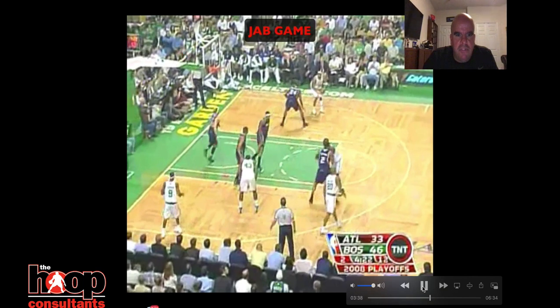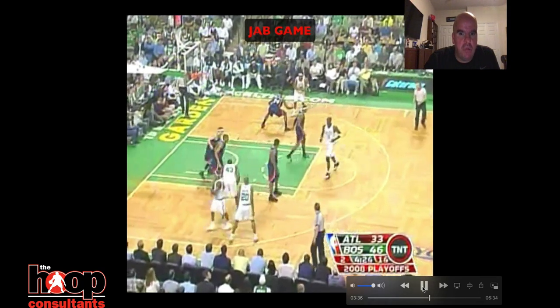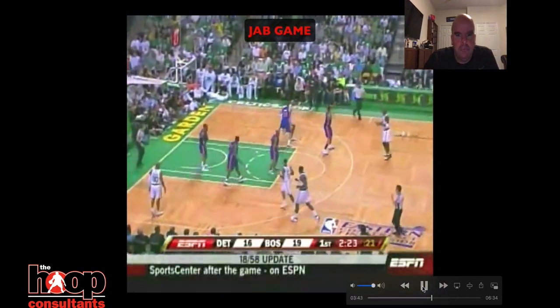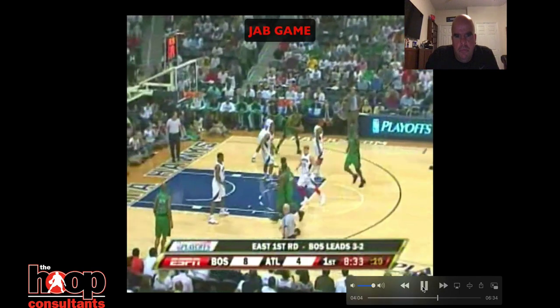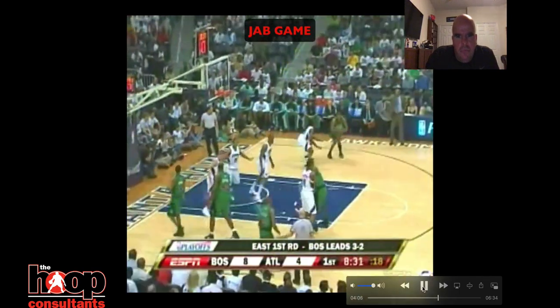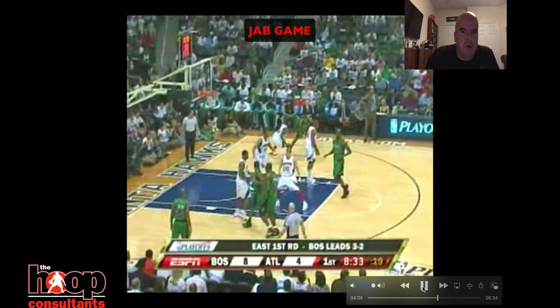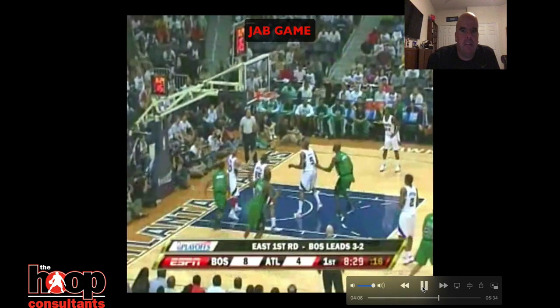Real simple on this: catches it, left hip, jabs with the right foot, ball protecting the left side. See how the defender reacts to that jab — defender goes back, jump shot. Ball protected, just plays off that defender. He holds the ball a little bit — you know, that's sort of the game they played back then, as opposed to today where everything's a catch and drive or catch and shoot. Does a great job protecting the ball, creating space, and being really simple with his feet.